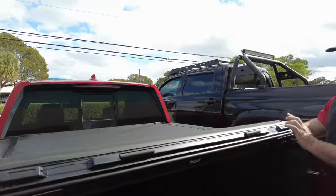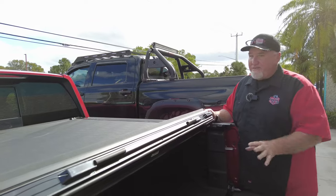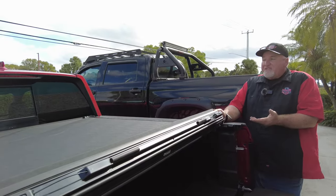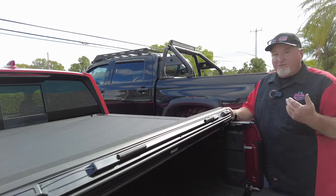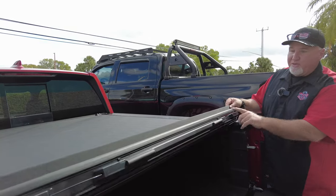You have a left and right release mechanism. I know a lot of covers just do the driver's side, but what if you're standing on the passenger side and you want to open this up? Well, guess what? With this cover, no matter where you're at, you can open this.